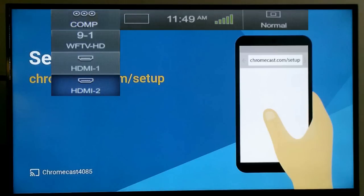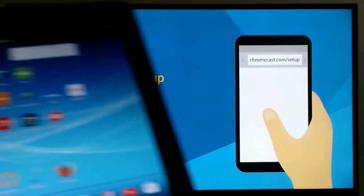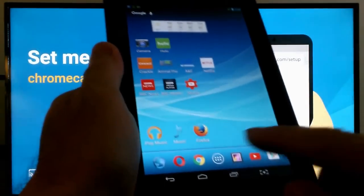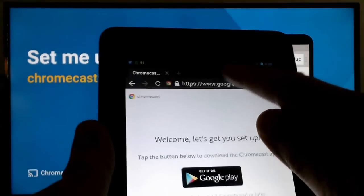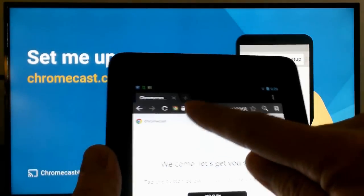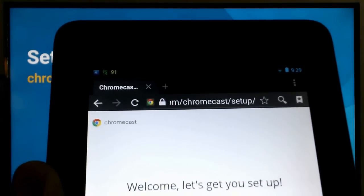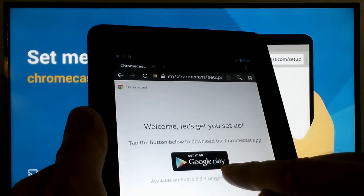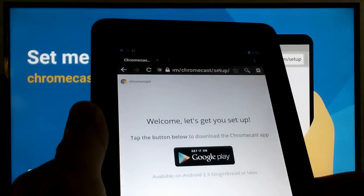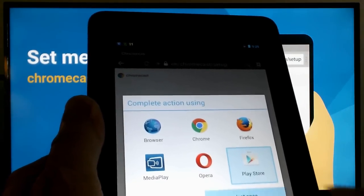Once you select it, you'll get a 'Set me up' screen with the URL address chromecast.com/setup. Grab your smartphone or tablet, go to that address, and it points you to downloading the app. In my case it's the Google Play Store, and I'm going to go ahead and select Play Store on my tablet.